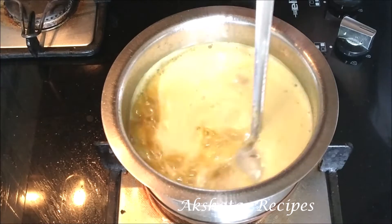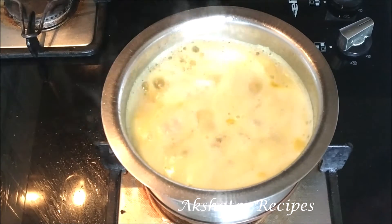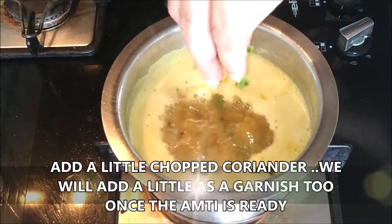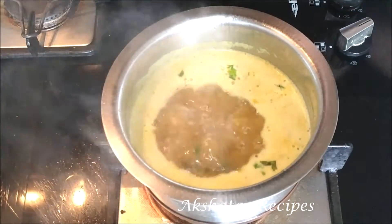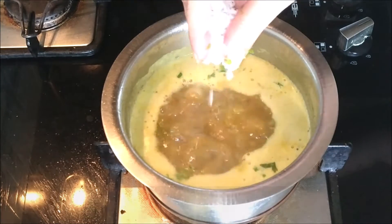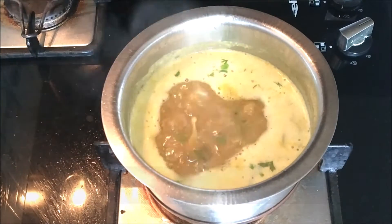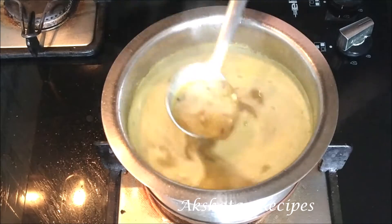This amti goes amazingly well with some bhaat or rice, papad, pickle, a little salad or koshimbir on the side, and whatever the day's bhaji is. I like to add a little chopped coriander or kothimbeer both while cooking and at the end for garnish. A little bit of grated coconut also adds a different taste — that's optional, but I like to add about a tablespoon. Now we're going to let this amti simmer on a very low flame for 10 minutes until it becomes this beautiful dark color.